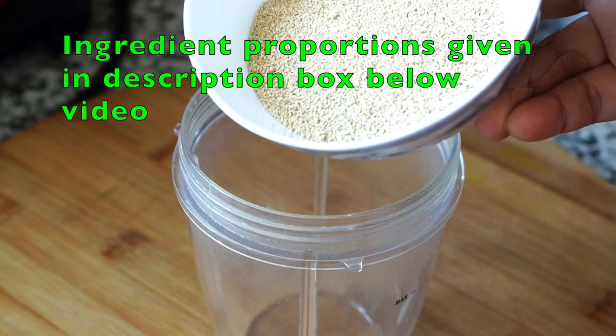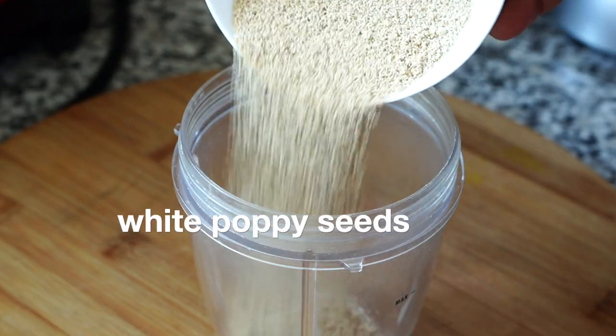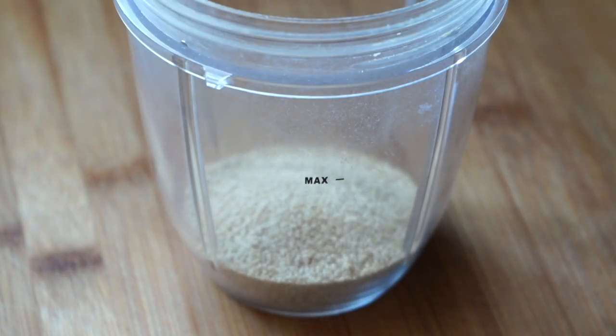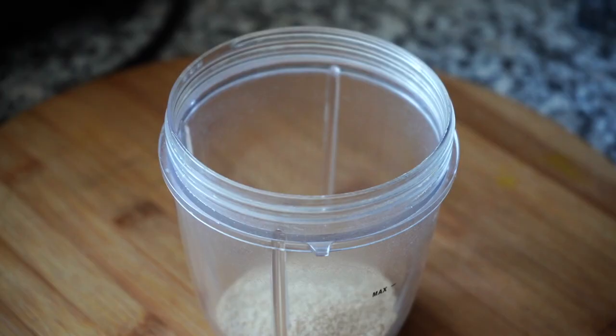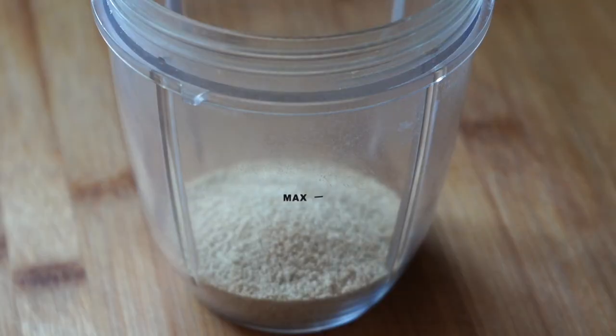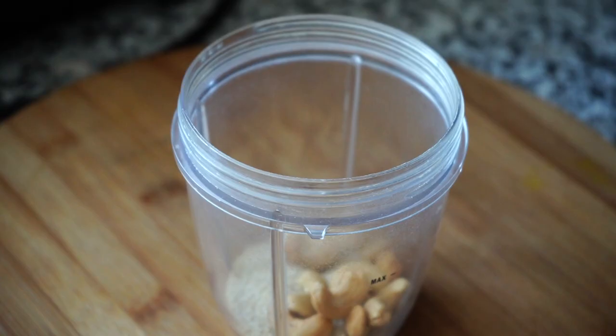This is white poppy seeds, or khash khash. You will get this at any Indian grocery store, but if you cannot find it, you can substitute with pumpkin seeds, sesame seeds, desiccated coconut, or maybe peanuts. Then some cashew nuts — I am using roasted unsalted cashew nuts, but you can use unroasted ones. You can also increase the proportion of cashew nuts if you are not using poppy seeds.